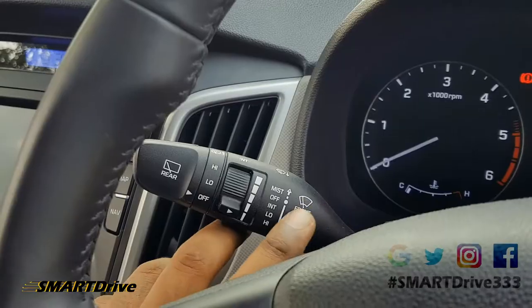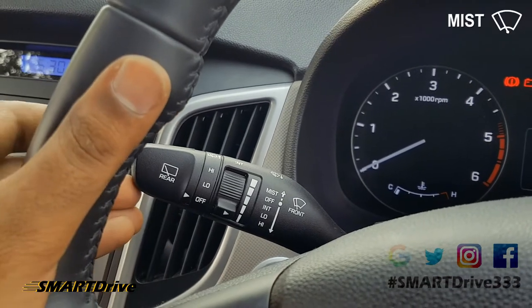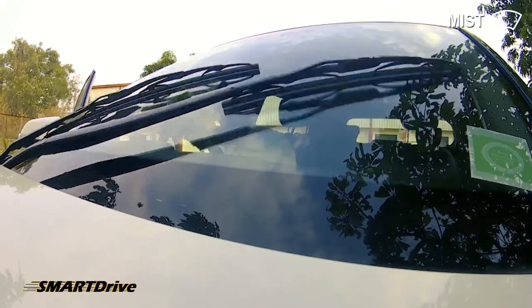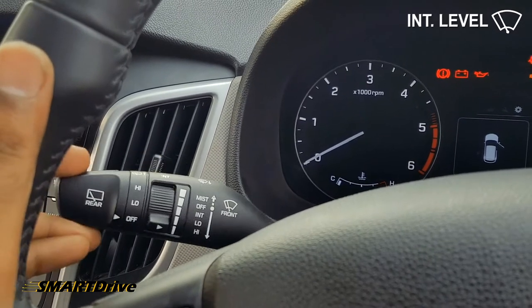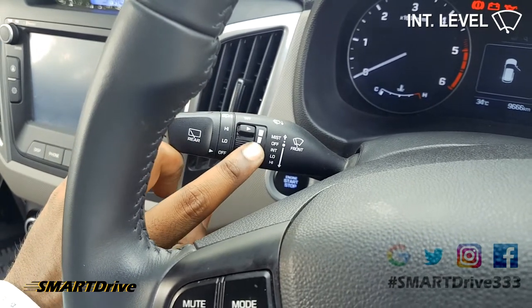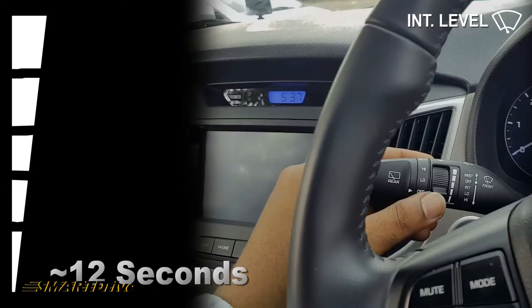Right now the wiper is in the off position. In case you have any mist or foggy weather, you can press it once. For a light rainy situation, you can go for intermittent, and for intermittent we have five settings. Let me check level one.